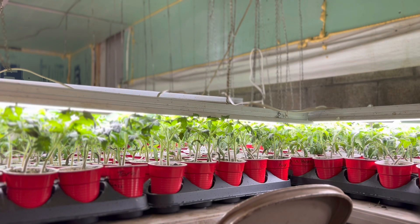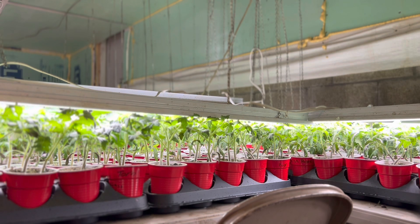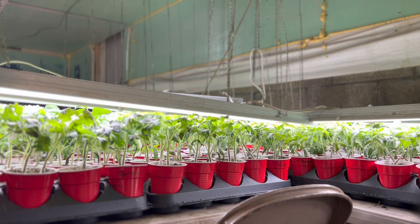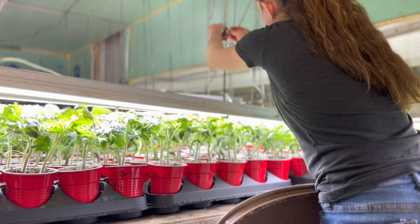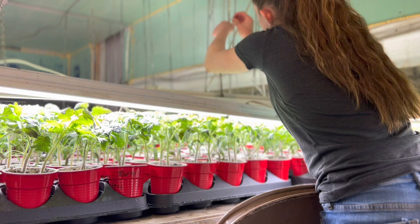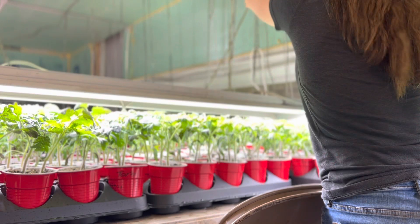Now I'm going around the rest of the room and working on the tomatoes. I'm raising any light fixtures that need to be raised and watering them. I know my last two videos were about a sawmill and this one's about plants, so it's a little confusing. But we actually live on a homestead and there's a lot that goes on.